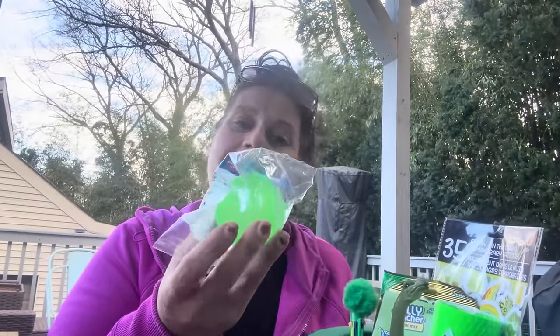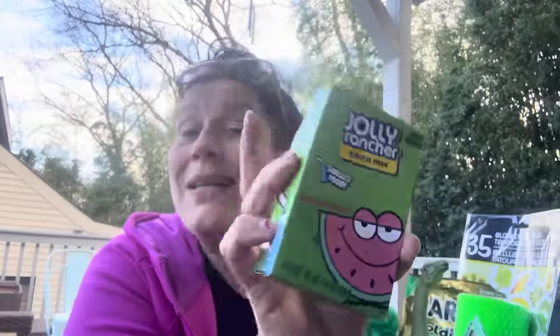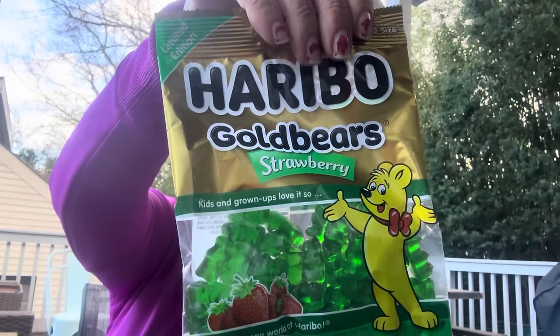I got him a 10-pack of St. Patrick's Day stampers, an LED light-up bouncy ball in green, this drink mix because the box is green, and a green glitter bouncy ball. I got him a giant green slinky and these Haribo all-strawberry bears because they're all green.